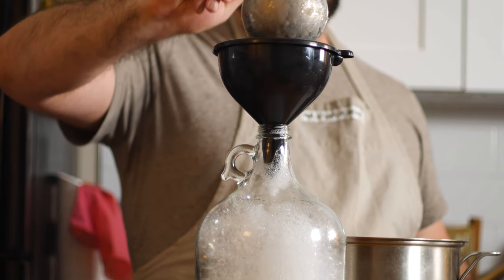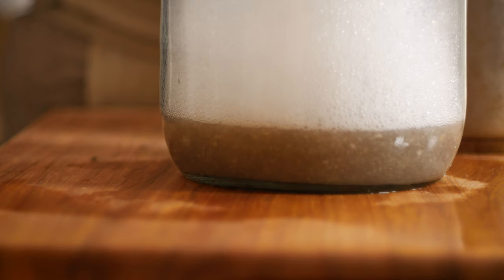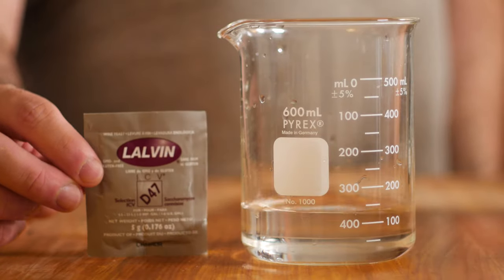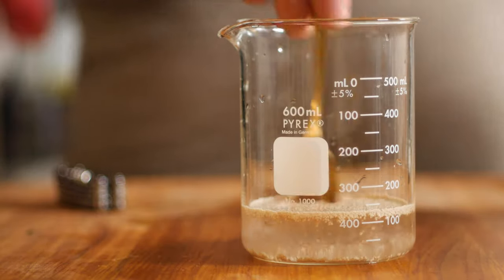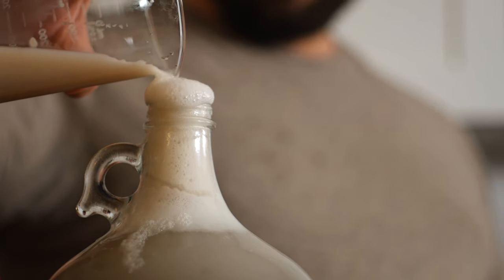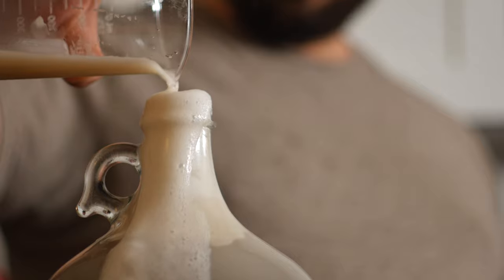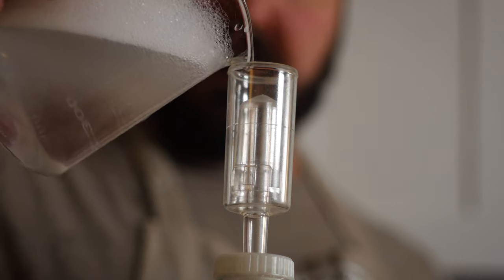Now that the potato mash is cool, I'm going to ladle it into a funnel placed on top of the carboy. The Star San bubbles are totally fine to leave in the bottle — you don't want the liquid, but the bubbles contain very little of the cleaning solution, and it's just an acid, so once diluted in your wine there's nothing in it that would harm you. Next up, I'm going to proof some yeast in some warm water for a few minutes. There are different types for different types of beers and wines; I think I got one for a white wine, which I think potato wine would be considered. After a few minutes, go ahead and pour that into the carboy, then screw on the airlock and fill up the cup with some sanitizer.